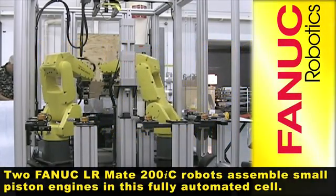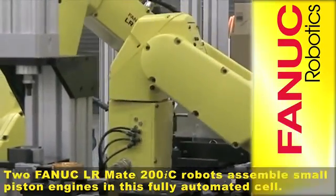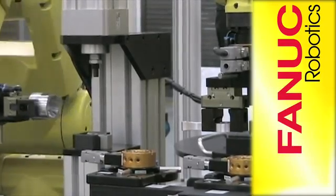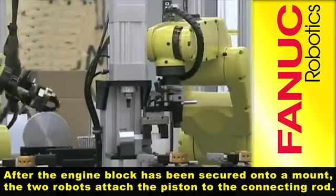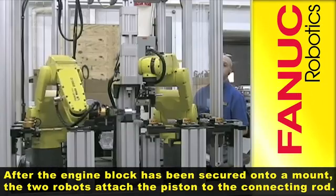Two FANUC LRMate 200IC robots assemble small piston engines in this fully automated cell. After the engine block has been secured onto a mount, the two robots attach the piston to the connecting rod.